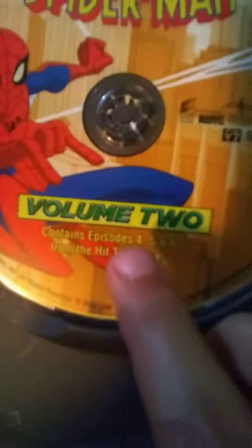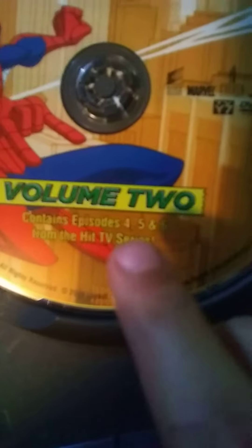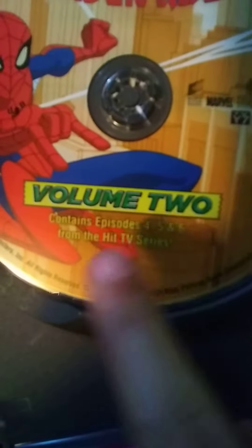First let's go with Season 2, because it's the first one. So here is Volume 2 — it has episodes 6, 5, and 4. It's from the TV series, it's Marvel Spectacular Spider-Man.